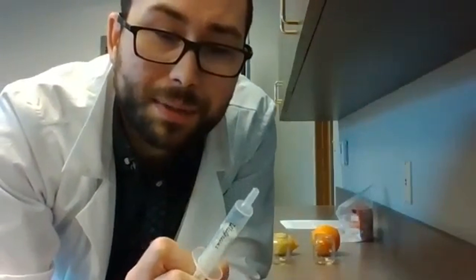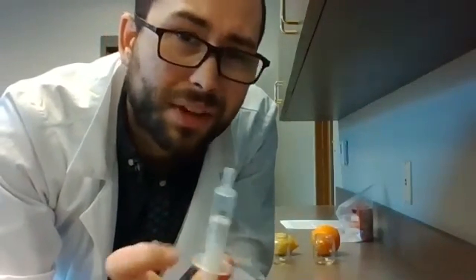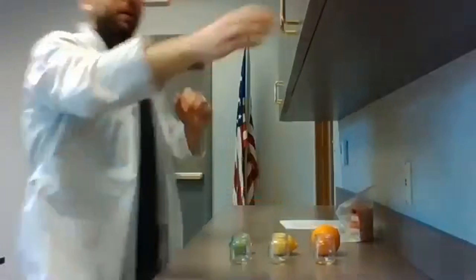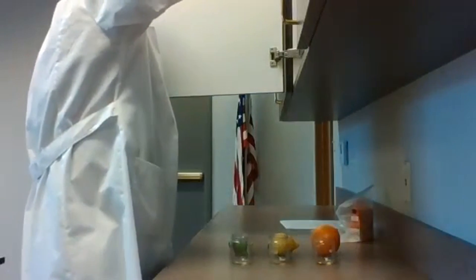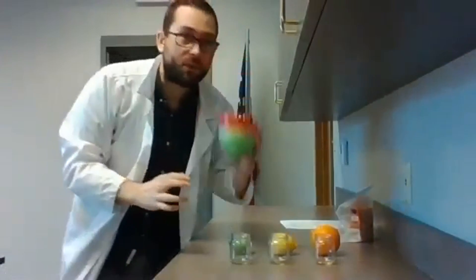If you don't have one of those, you can use a half a teaspoon — that'll work too. The amount you're using isn't what's important; it's that it's going to be the same for all three. I'm also going to need three bowls, and you're going to need a marker.